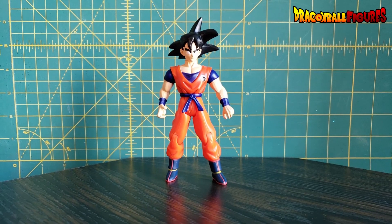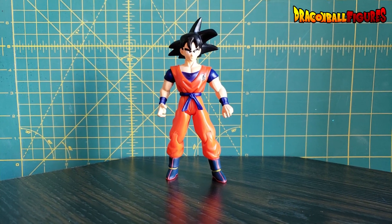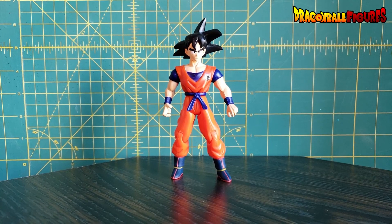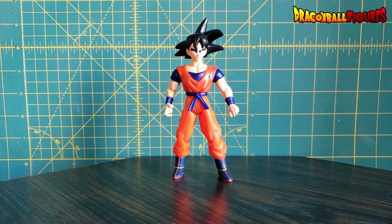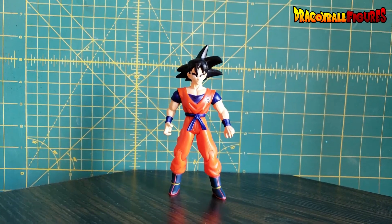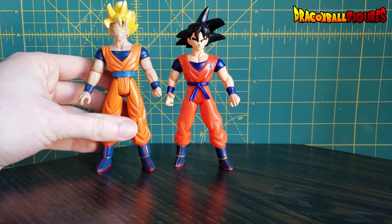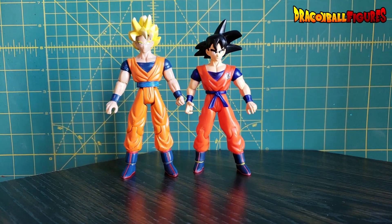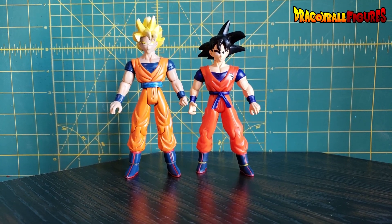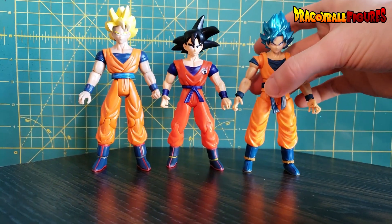If you're like me, you've been collecting for what feels like forever. I've been collecting since 1998. I did have Super Battle Collection figures, though I mostly got rid of the majority of those and just have Irwin and Jakks. This Goku has always been the one I've measured everybody by. This Jakks Goku — Super Saiyan Goku — is also a pretty decent reference point.